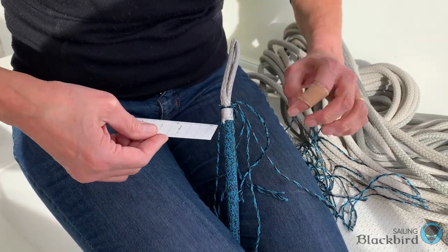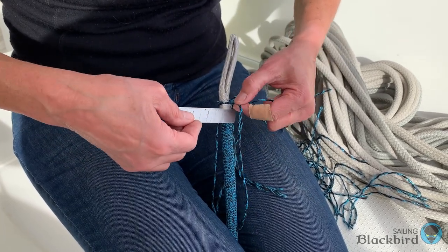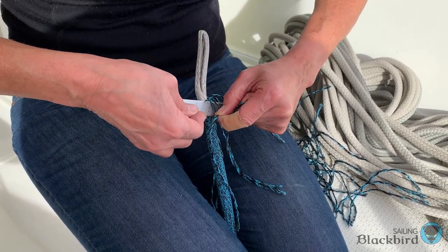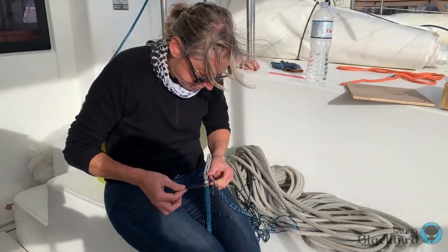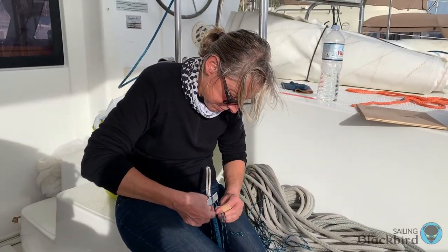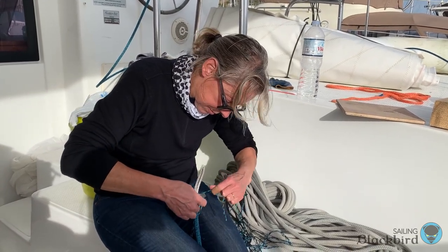It took us a couple of tries to get the whipping right, but eventually we were able to follow along and whip some sheets just like Luca was doing. They're not quite as professional looking as his, but they certainly are better looking than melting or gluing the ends of our lines.